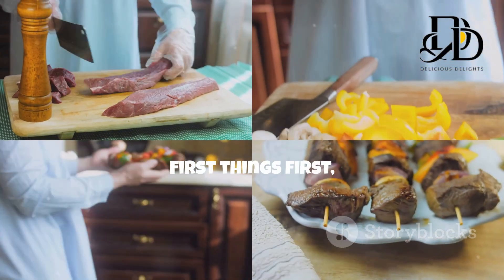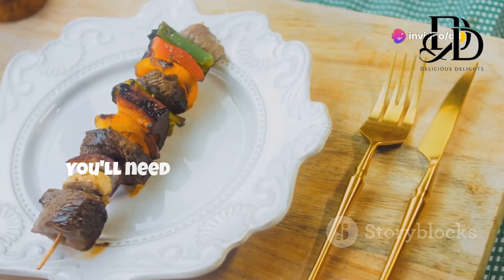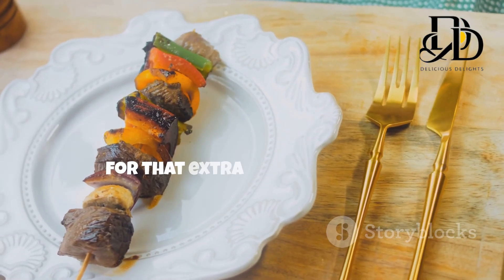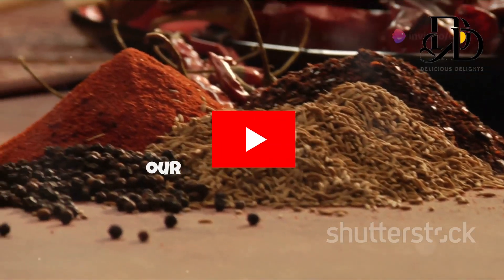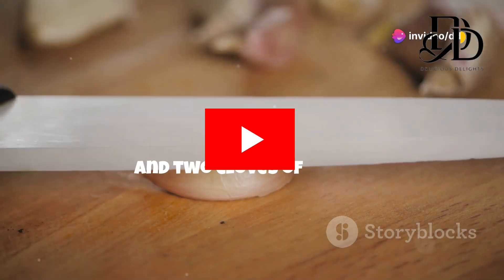First things first, let's gather our kebab crew — the ingredients that'll make this culinary symphony come alive. You'll need one pound of ground meat. I love using a mix of ground lamb and beef for that extra depth of flavor, but feel free to experiment. Ground chicken or turkey work wonders too. Next up, our flavor enhancers: grab one small onion, finely chopped, and two cloves of garlic, minced.